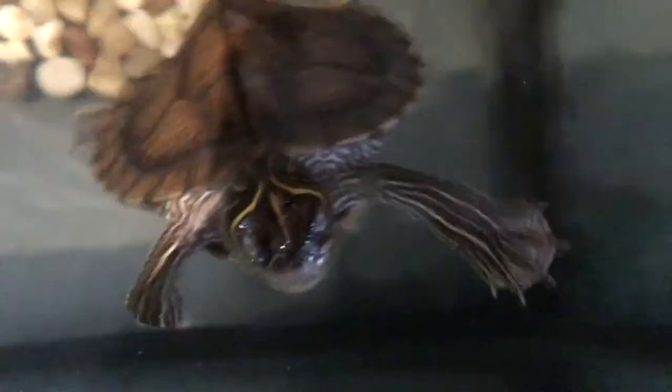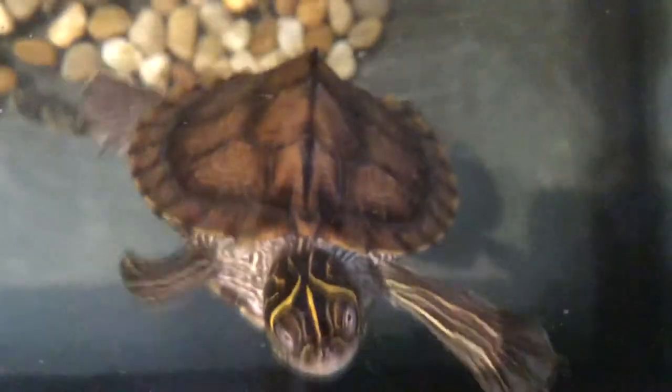Next is going to be water changes. You do need to do a 50% water change. Depending on how dirty your tank is, you can do 50 or 25% water changes per week. It will help benefit your turtle's health and help keep the water clean and not smelly.